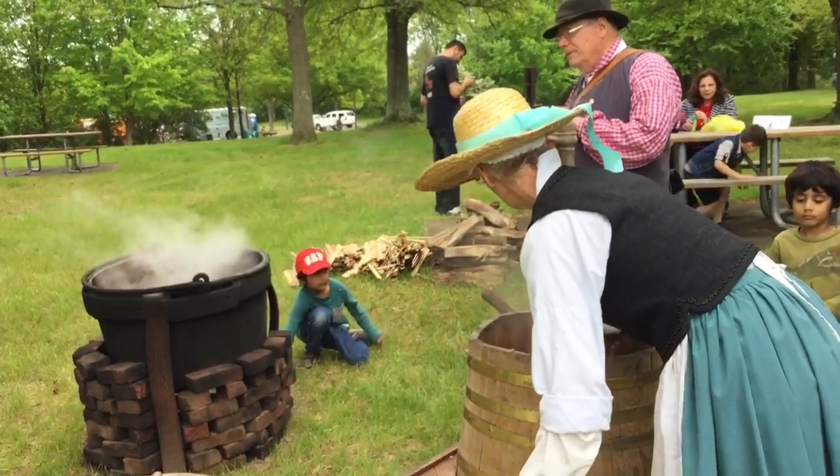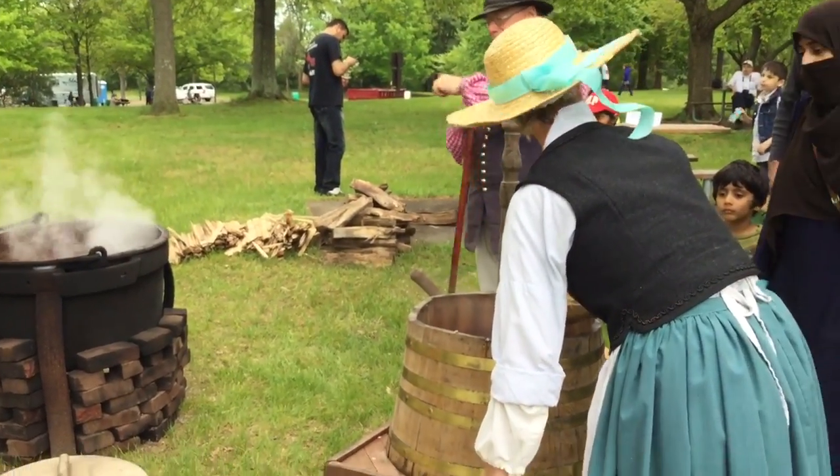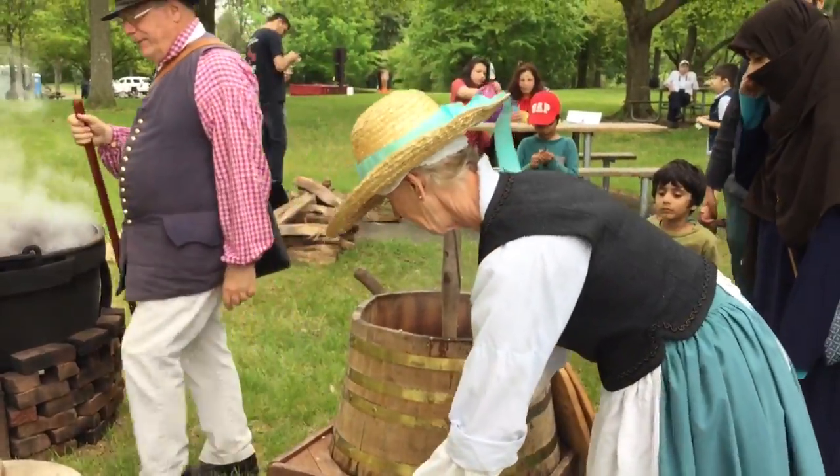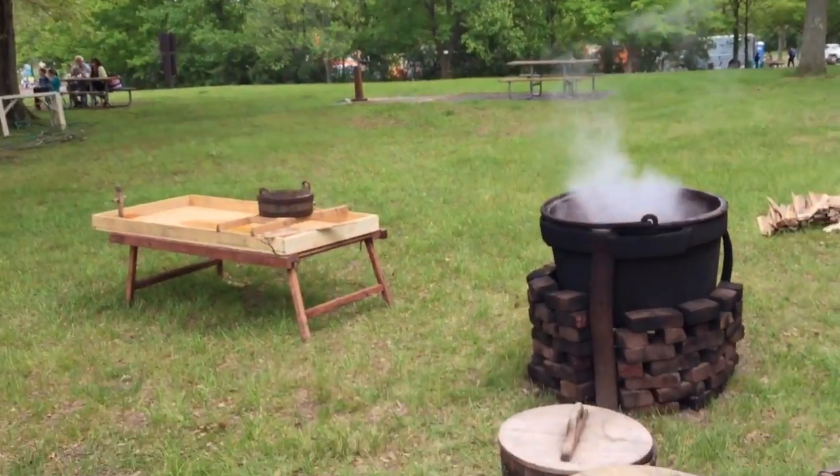And then I add hops. Did you see the hops? Did you smell the hops? There's a place nearby and they grow hops in their garden.